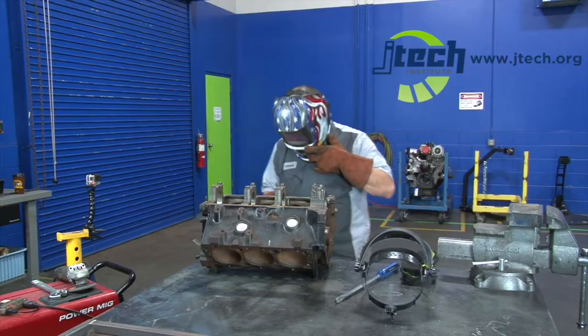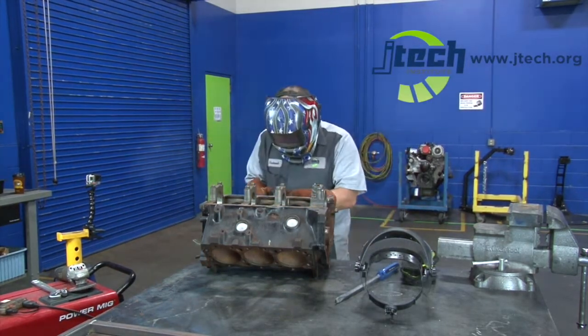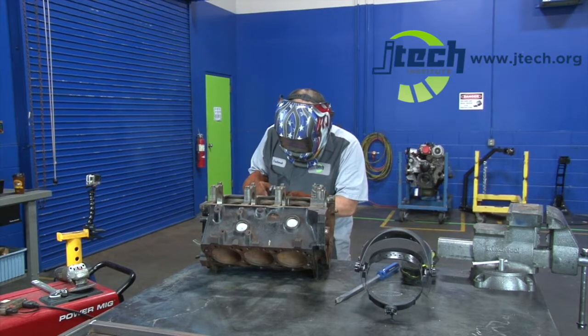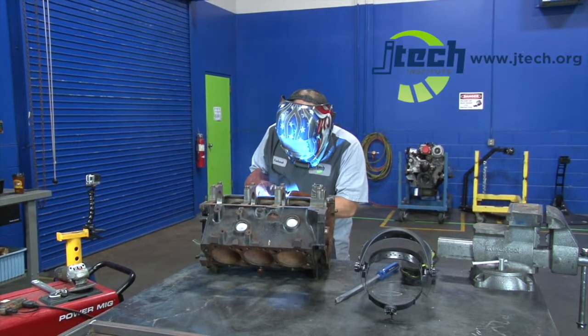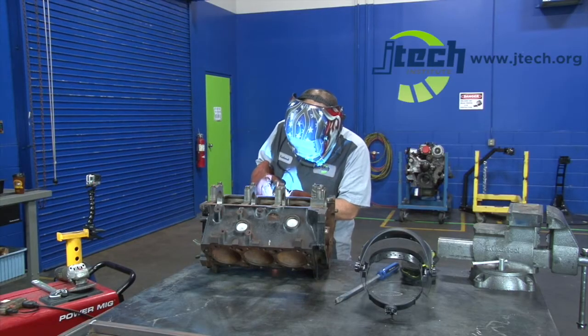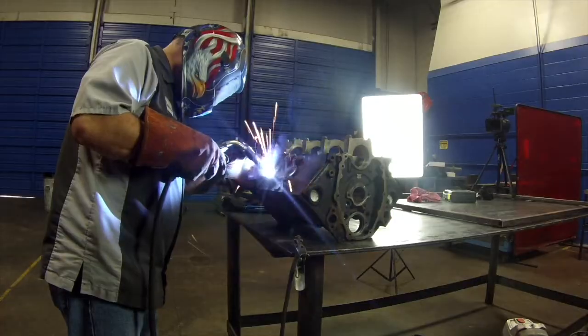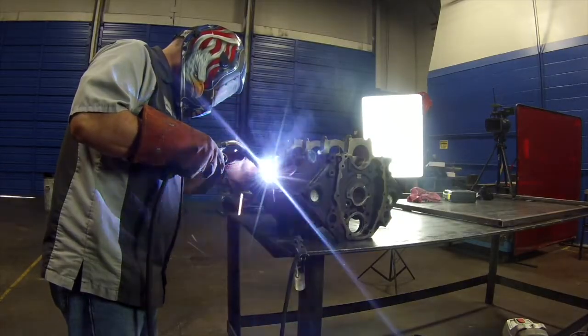One more tack weld on the side, and now we're going to begin to fill the center. As you can see, it's biting into that bolt pretty good. We've got a good weld in the center, so now we'll start going around in circles and get it welded into the nut really good. Now you know why we wear a good pair of gloves — look how hot that is.